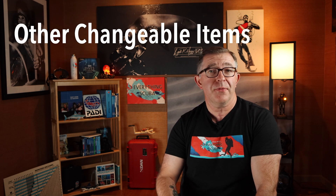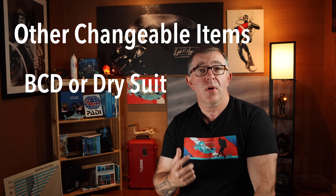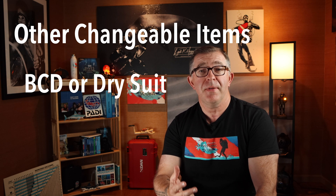Since today we're talking about Archimedes' Principle and how it relates to buoyancy, there are other changeable things we as divers can perform to adjust our buoyancy during a dive. The two main ways to change our buoyancy characteristics while underwater or at the surface are using either our BCD, or if you're wearing a dry suit, you can also change buoyancy via the dry suit.